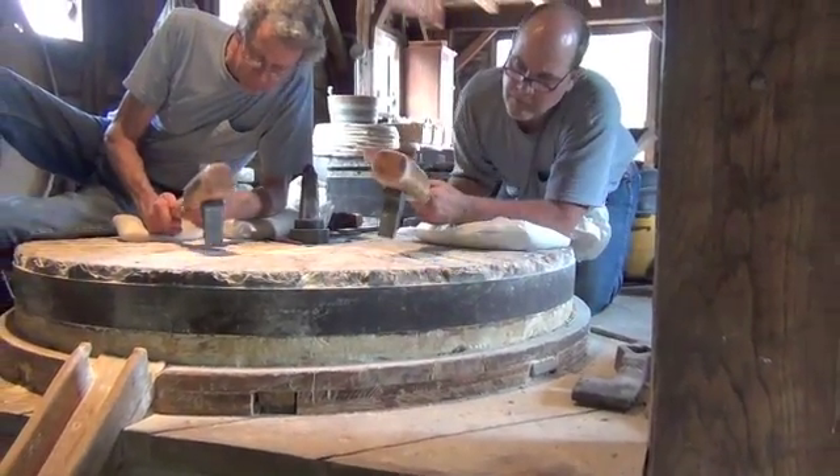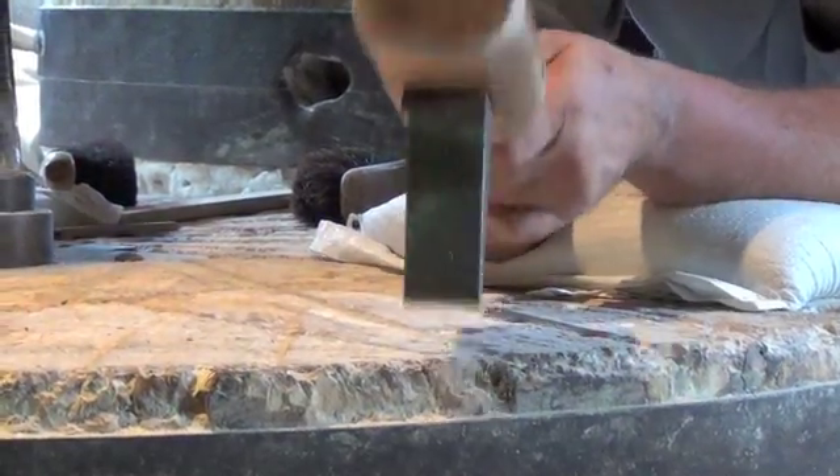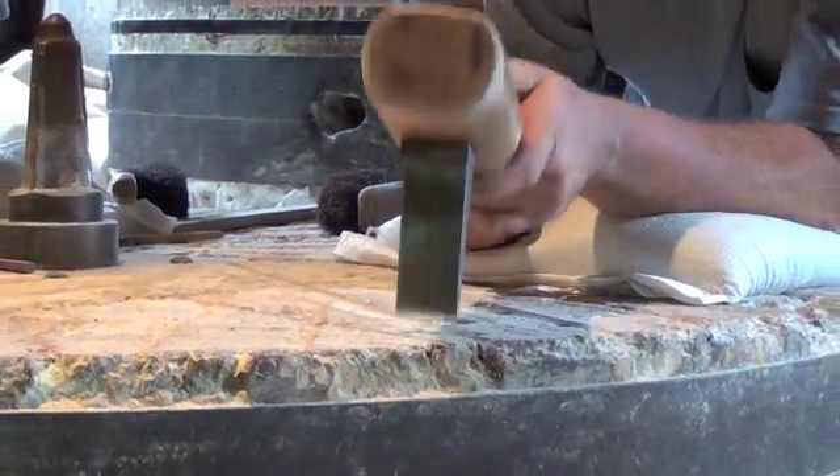Now the stones take a very specific pattern, and it's important that the millwright is aware of that and recutting the stones in the same pattern.